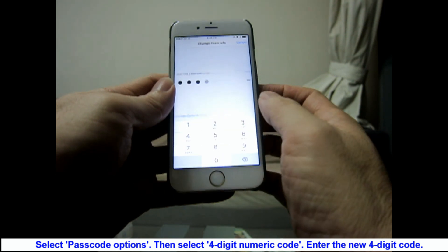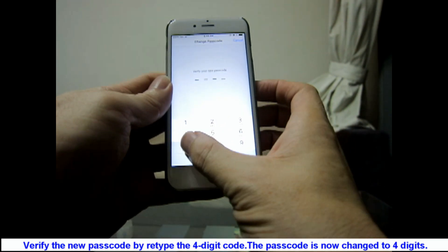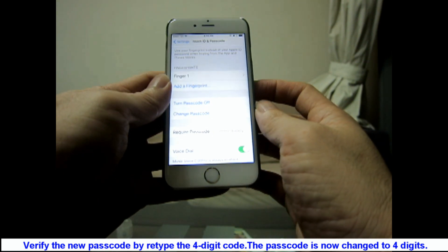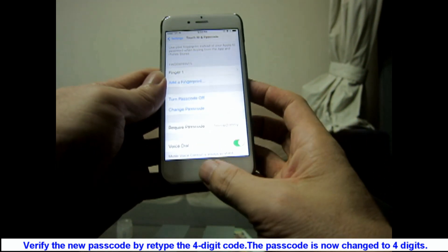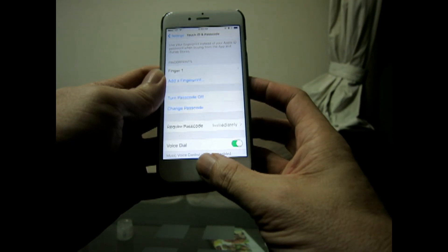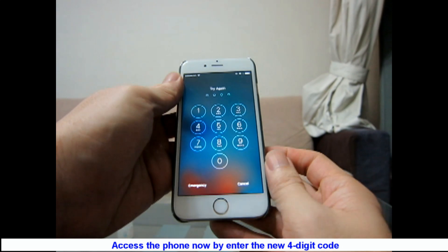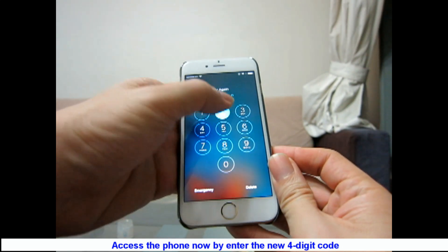Enter the new 4-digit code. Verify the new passcode by retyping the 4-digit code again. The passcode is now changed to four digits. Access the phone now by entering the new 4-digit code.